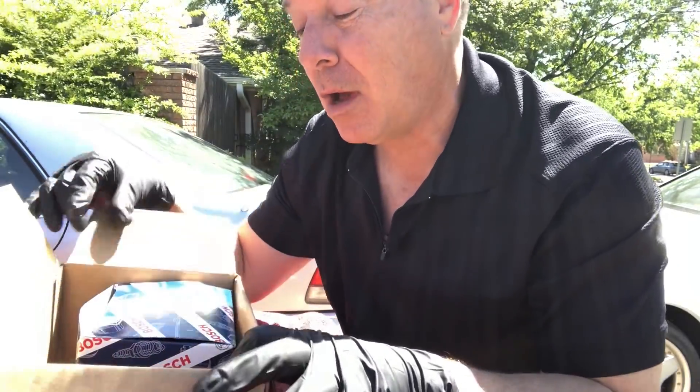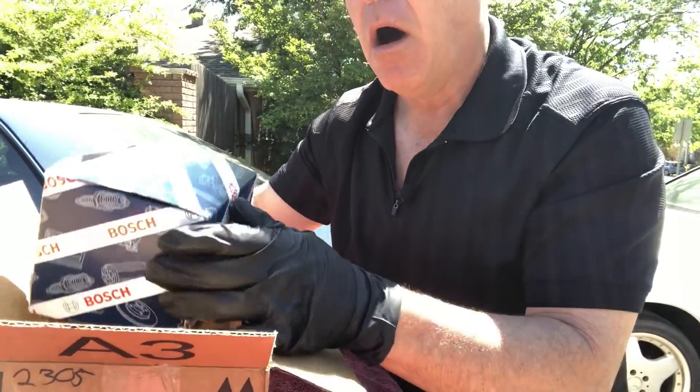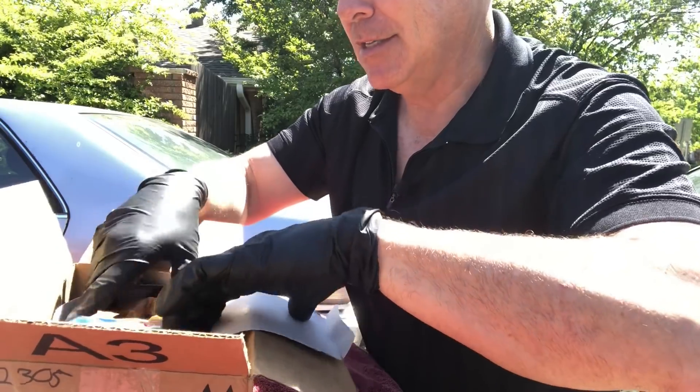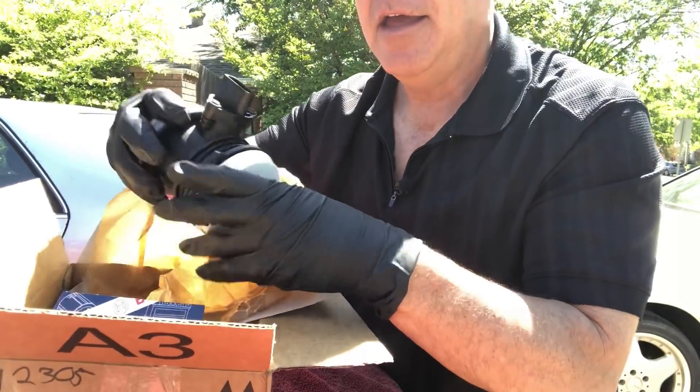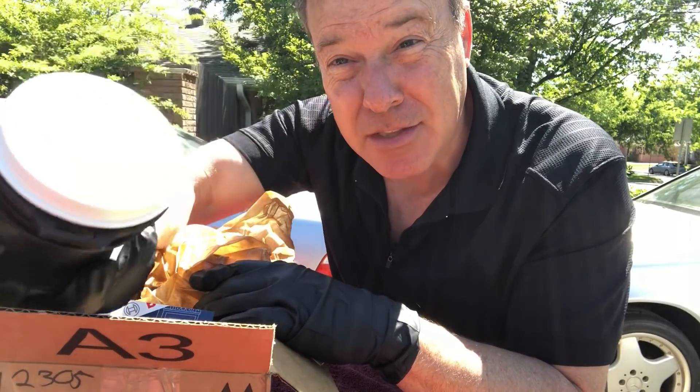Could this be the answer to our problem right here? It's a Bosch. Let's take a look inside and see what this is. Fancy wax paper. And it's a mass airflow sensor!